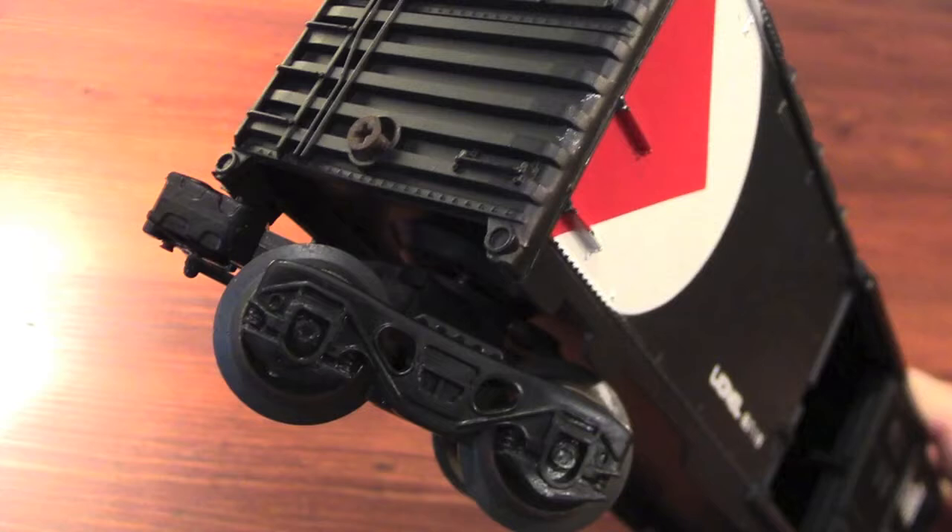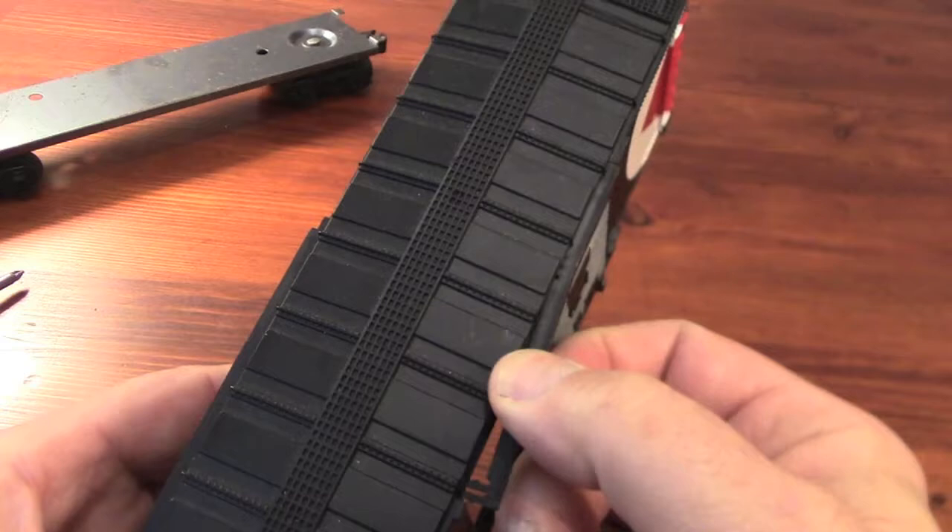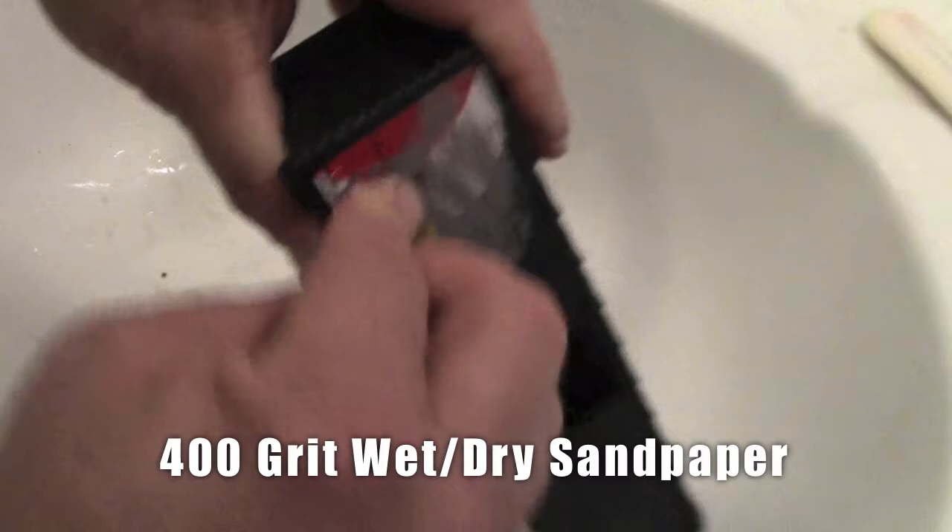I bought three of these exact same boxcars from one seller on eBay, mainly because of their smooth sides. They're not collectible, so I don't feel too badly about taking them apart, sanding them down, and giving them a new paint job with some fresh decals.